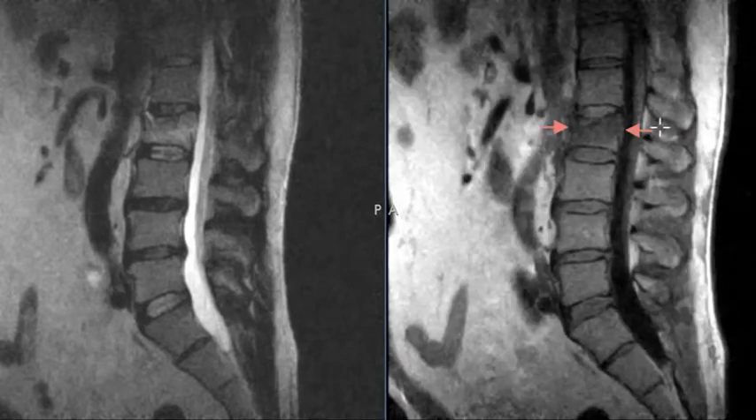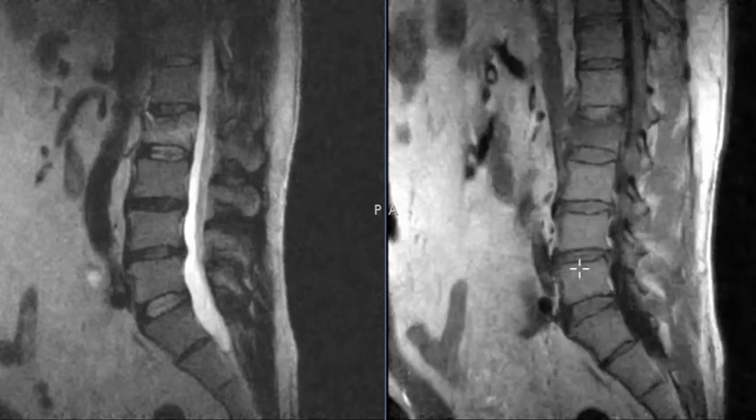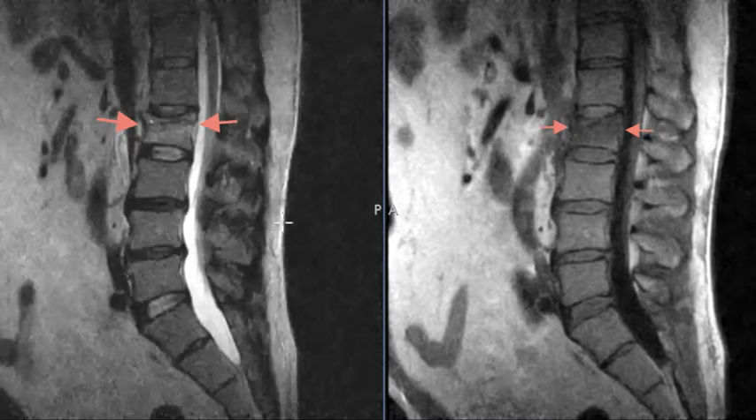Over here this is a T1-weighted view, and I have the arrow pointing to the finding here where fluid is dark. So fluid in the spinal canal is dark, and fat is really bright. Marrow has lots of fat in it, so it's very bright as well. We see these little discs in between to get oriented — these are the vertebral bodies and these are the discs.